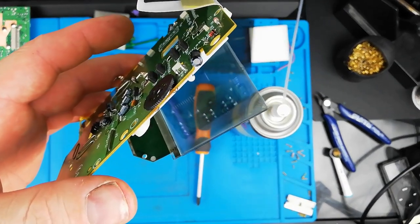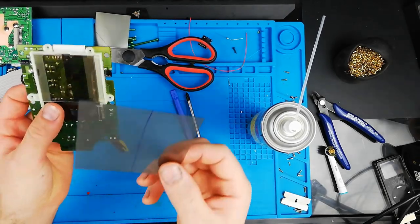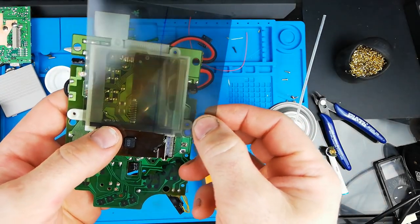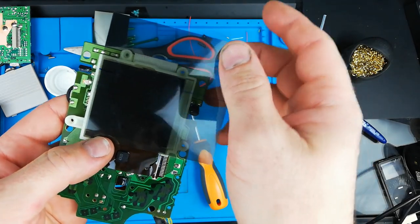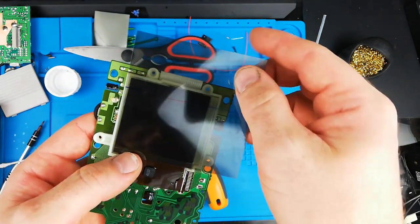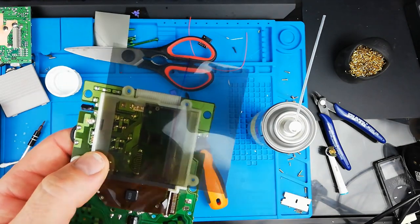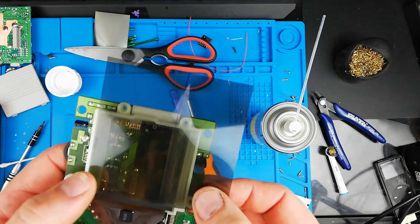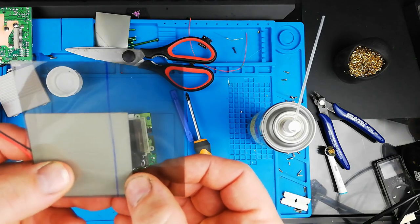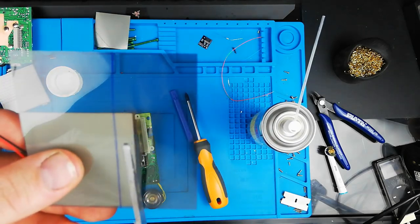We'll plop it down on the table and just use a little bit of IPA on a cotton bud and that'll clean it right up. Now, just before we do this, we want to get the polarizer ready. If you have a look at this screen, one way it's see-through and one way you turn it and it goes black. Normally you'd have it the black way, but because we're using a bivert which inverts the colors, we actually just need it so it's clear. Just make sure you've got it in the correct orientation or the colors will look inverted when we do the bivert chip.